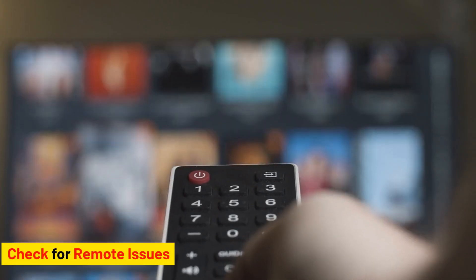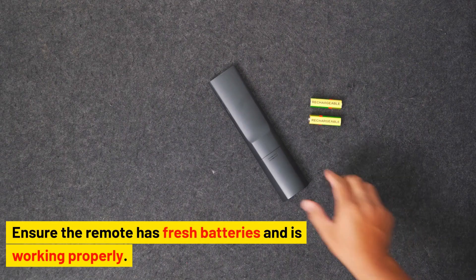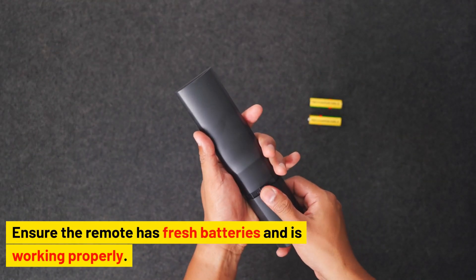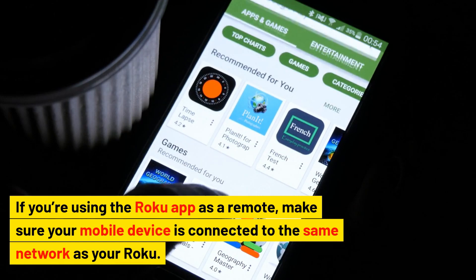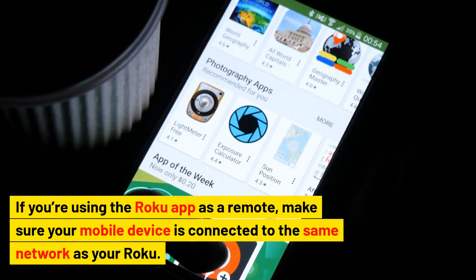Check for remote issues. A malfunctioning remote might make it seem like your Roku won't turn on. Ensure the remote has fresh batteries and is working properly. If you're using the Roku app as a remote, make sure your mobile device is connected to the same network as your Roku.